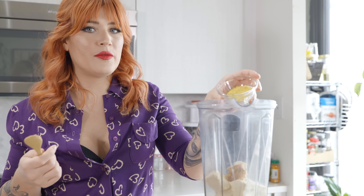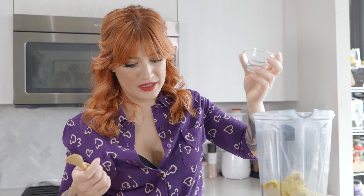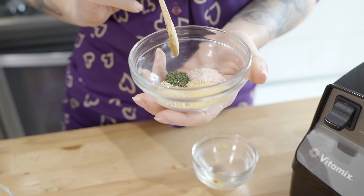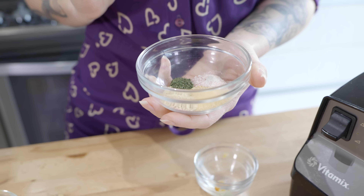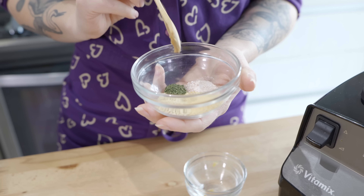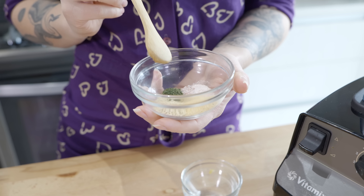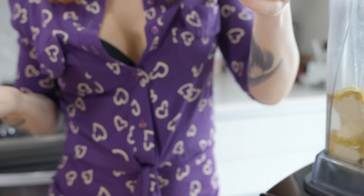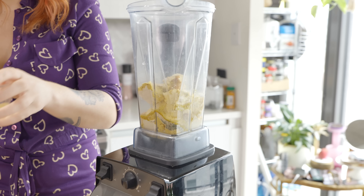We are going to add nutritional yeast — if you are cooking on a regular basis, chances are you already have this, and nutritional yeast is also stupid cheap. For spices, we are going to use some onion powder, garlic powder, salt, and a little bit of dill. This won't make it super dilly — it just adds a nice tang. If you really hate dill, you can leave it out. And then for tang, along with the miso, we're also going to add lemon juice as well as apple cider vinegar. If you don't have apple cider vinegar, you can use white wine vinegar or rice vinegar — just any neutral vinegar will do.